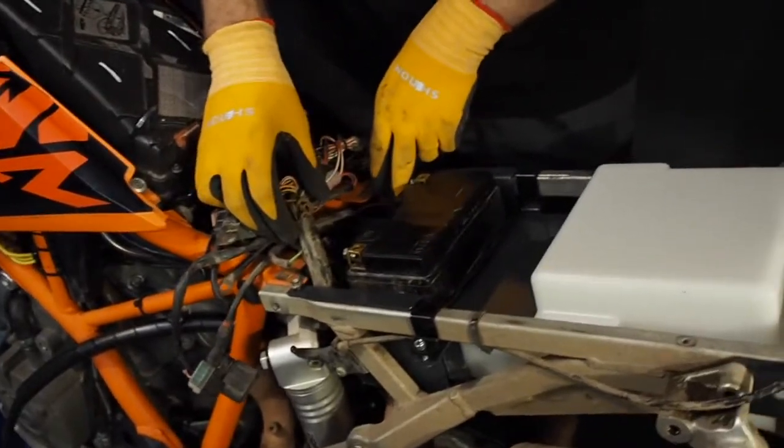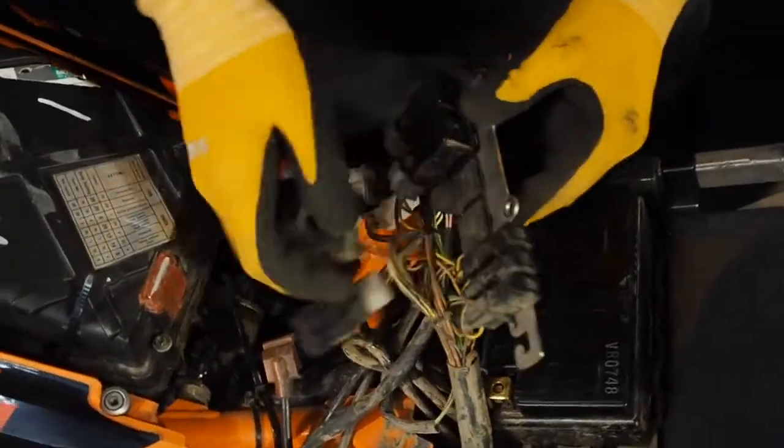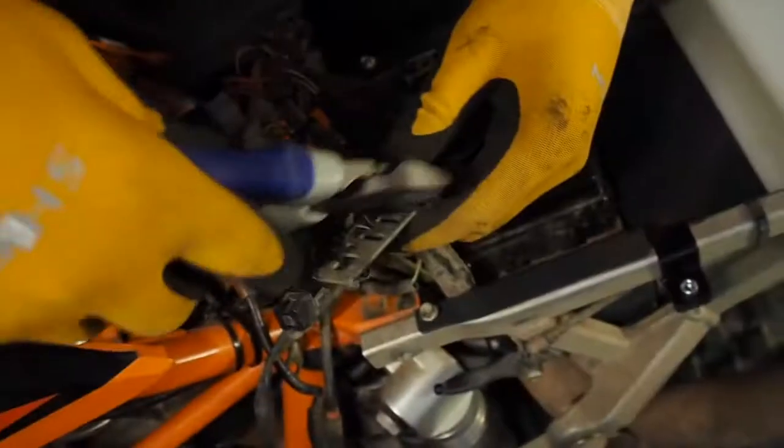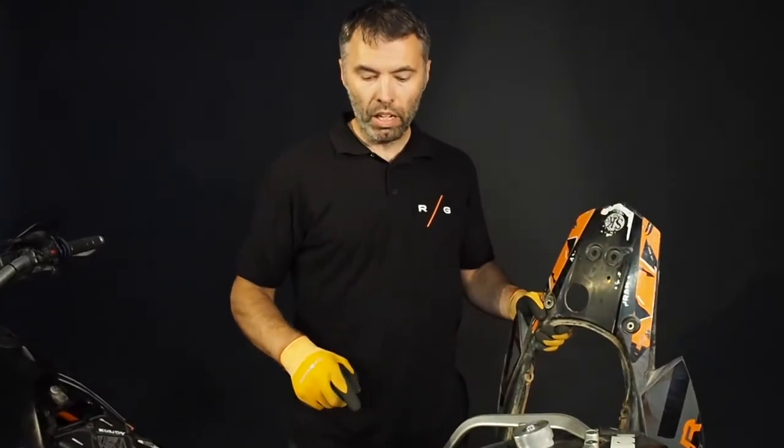Here we put the cooler with the two bolts only, and then two bolts in the bottom. Take out the electric connectors from the holder one by one — you don't need those.